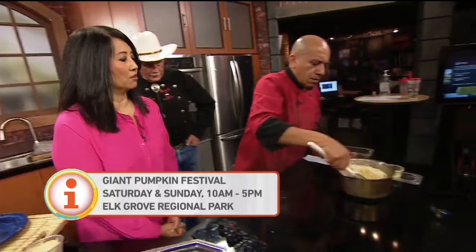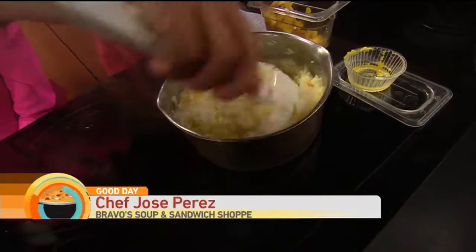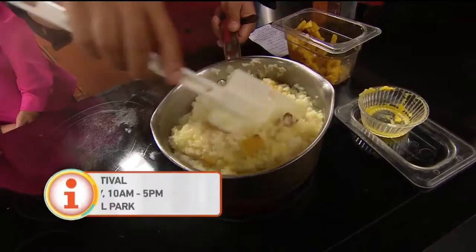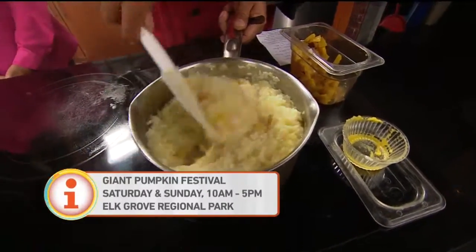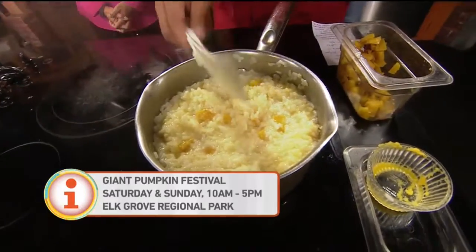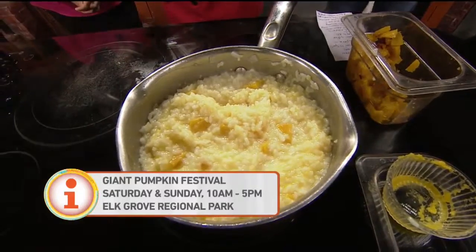Let's see what Jose has going on here. Over here we are making the pumpkin risotto. We incorporate the pumpkin puree and the roasted pumpkin. Did you bake the pumpkin? I baked it, diced it, and roasted it. And then you are adding it to the risotto. What is in the risotto to give it more flavor? Basically it's just butter, garlic, onions — all my friends.